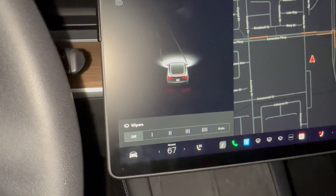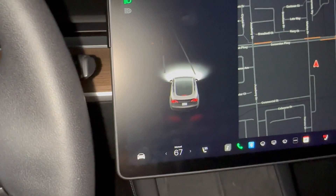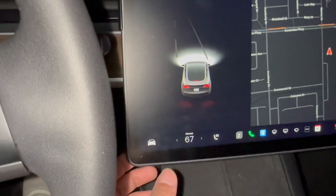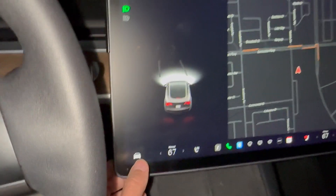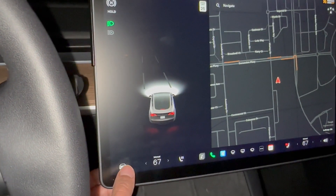Pressing the wiper icon on the tablet brings back the wiper menu. You have the same settings again. If you don't change any settings, it stays on screen for a couple of seconds and then goes off automatically.